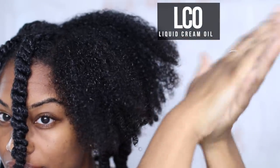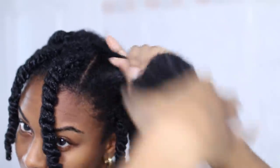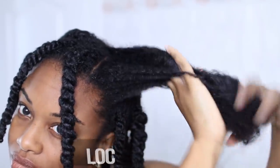I'm following up with a leave-in. I like to use a method called LCO — liquid, cream, oil. A lot of other people love using the LOC method, which is liquid, oil, cream. You have to try out both methods and see which one your hair likes the best.